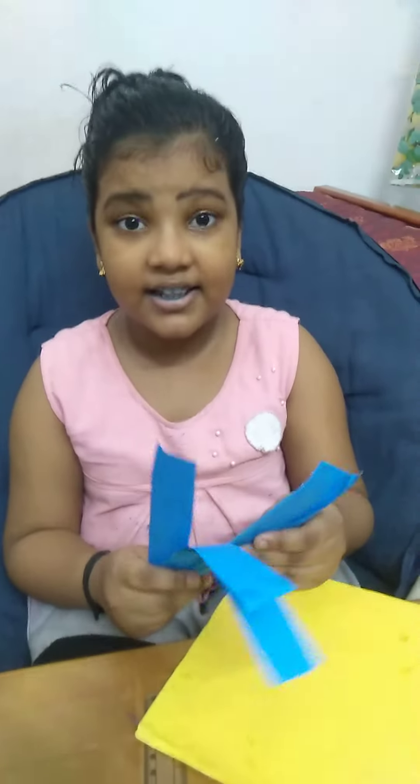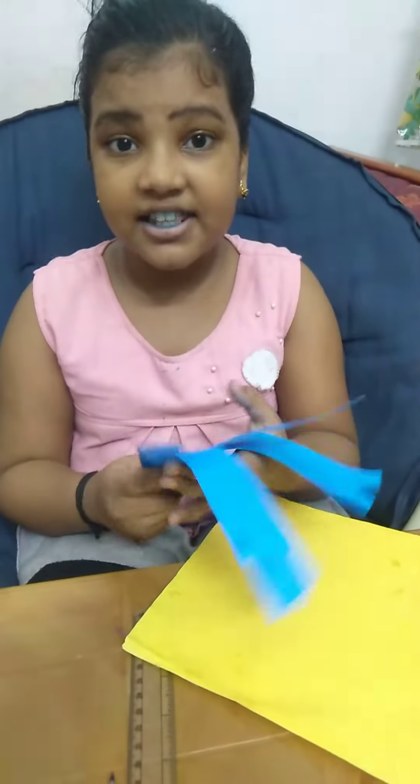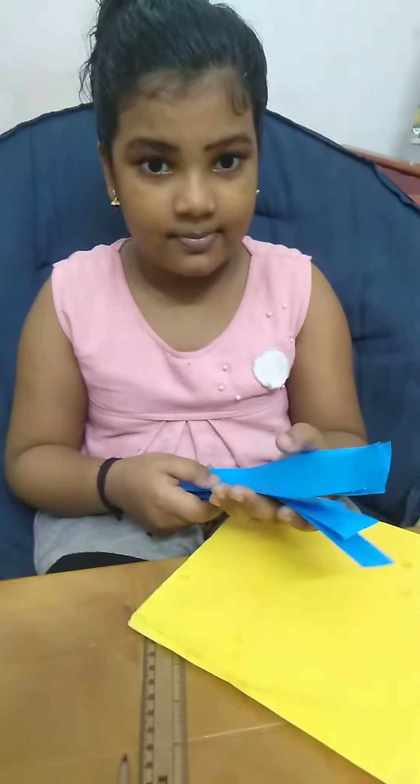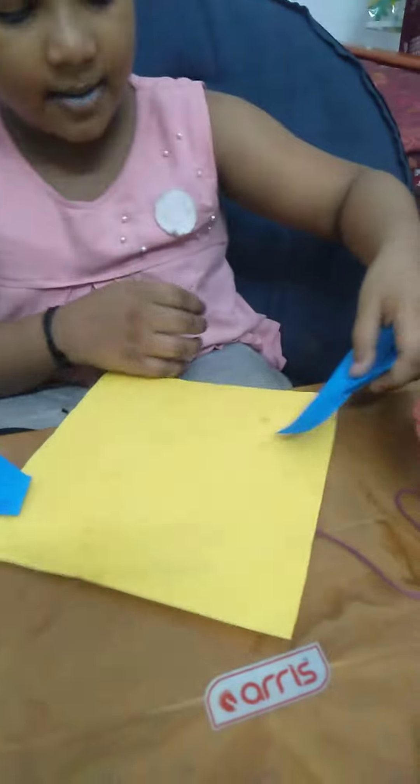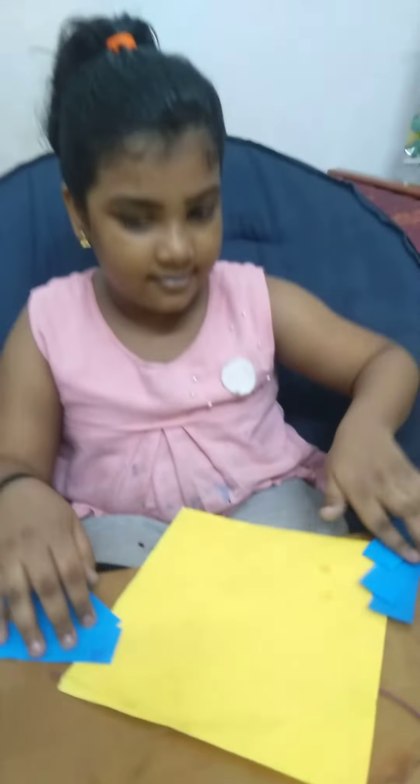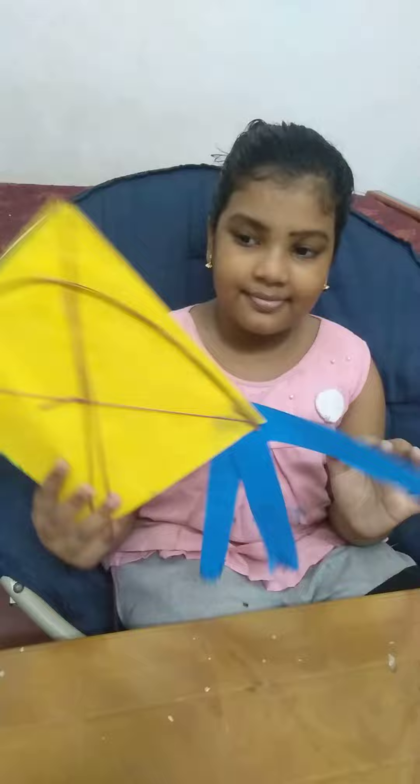Then, we need six peppers like this. Three peppers to paste on this side. Three peppers to paste on this side.